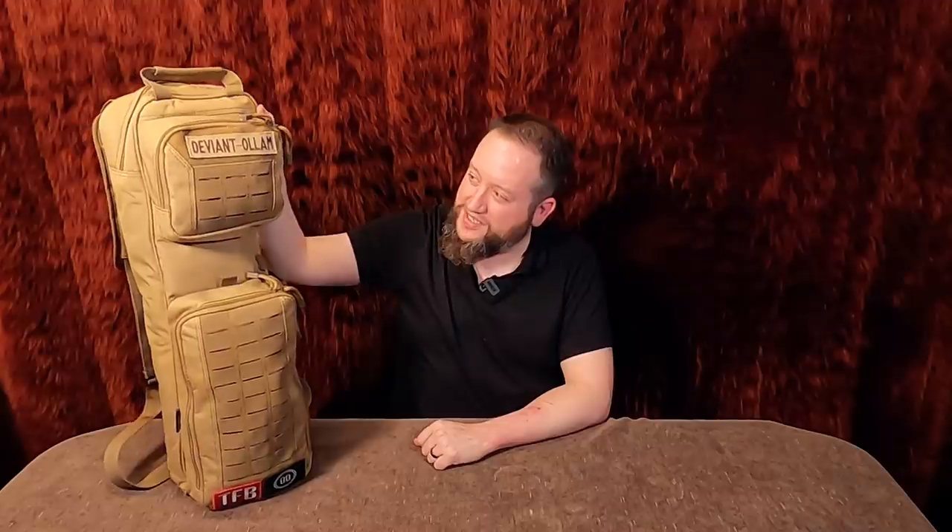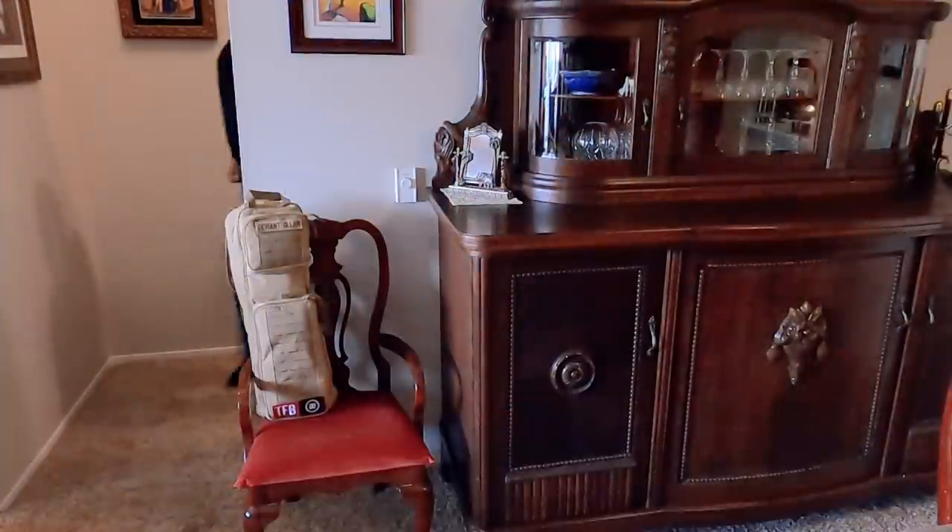Hey everyone. What do I got here for you today? This is my standard grab-and-go rifle bag. Some of you have seen it in the backgrounds of other videos, and if you've been out shooting with me, you've seen it of course. What actually do I keep in this kit? I've told people I was going to go over it in the past.